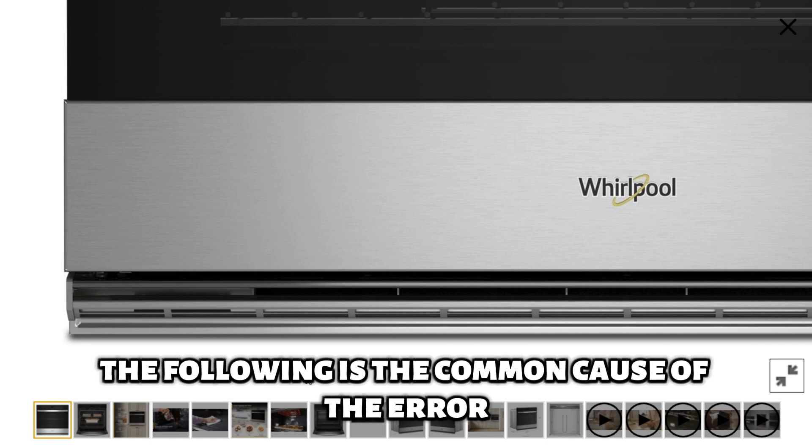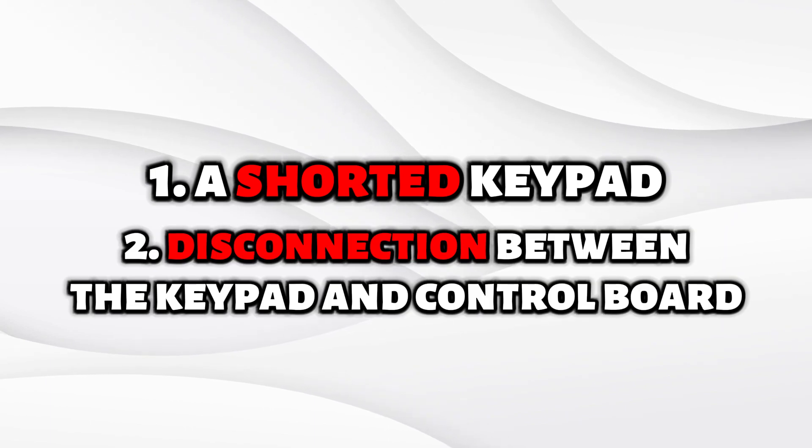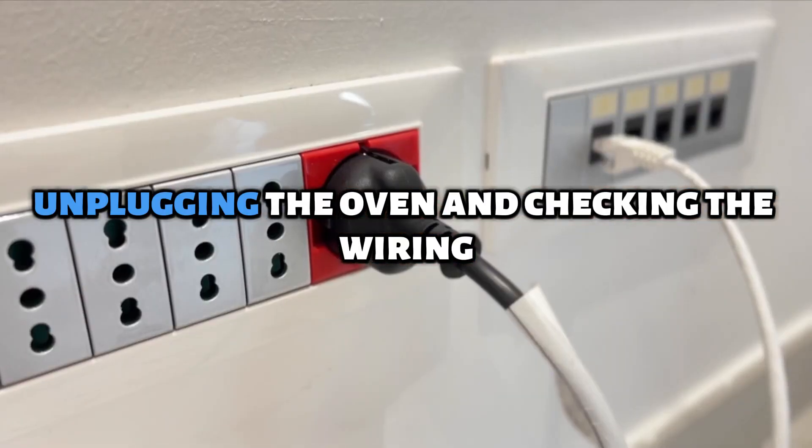The following is the common cause of the error: a shorted keypad or a disconnection between the keypad and control board. Now let's look at the best solution to fix the error — unplugging the oven and checking the wiring.